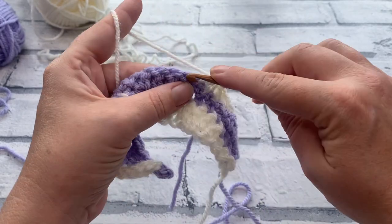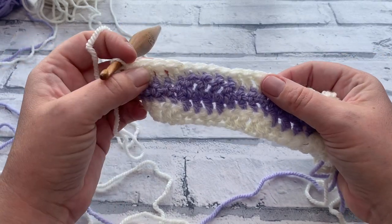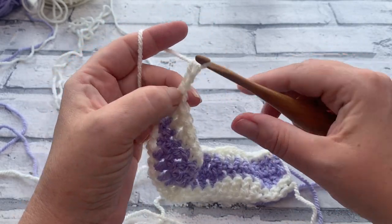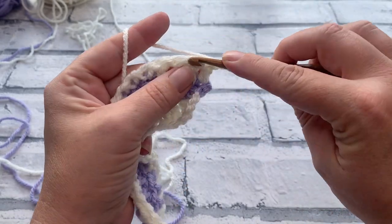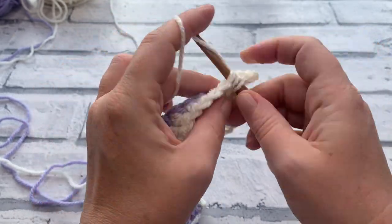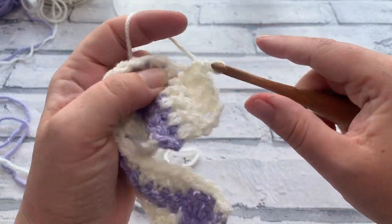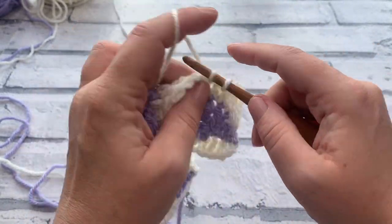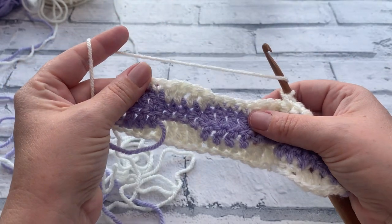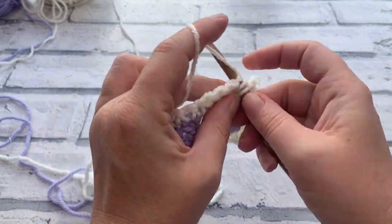Continue to work all the way across for row four. At the end of row four, you've completed the singles, doubles, singles, doubles, singles pattern ending on double crochets. For row five we repeat row two: chain three — one, two and three — counting as a double crochet, then work one double crochet into each of the next three stitches. Then one single crochet into each of the next four, followed by four double crochets, four single crochets, four double crochets, ending on single crochets for row five.